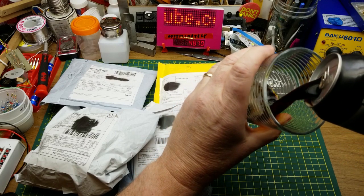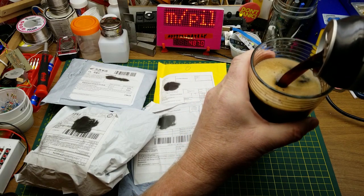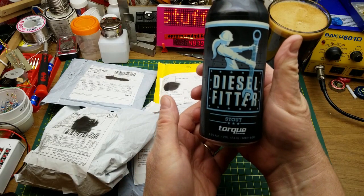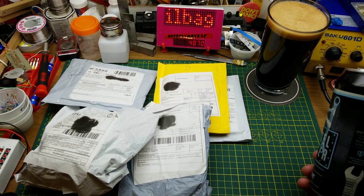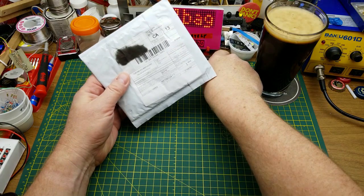Welcome back — we find ourselves in the middle of a month of Mailbag Mondays! Today the beer I'll be sampling is Diesel Fitter Stout from Torque Brewing in Winnipeg. Roasty, malty, and dark — 65 IBU for those playing along at home. Very nice indeed.